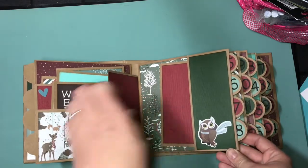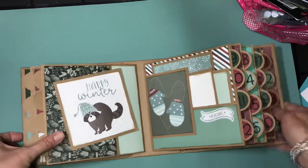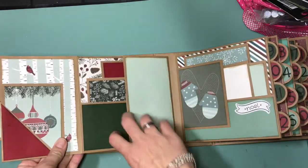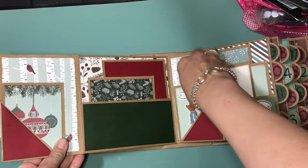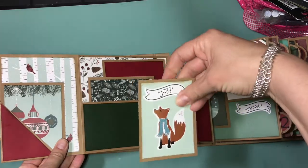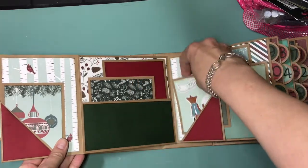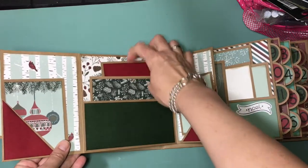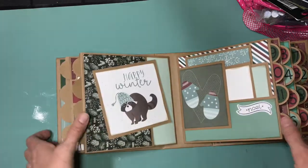I think I used Alphalicious for the numbers on the Cricut. Next page — one of the cute little 4x4s, and it flips open like that. And look at that cute little 3x4. I used some of the stickers. And there's one of the 3x4s, and then just some photomats there. Lots of room as you can see for lots of pictures.